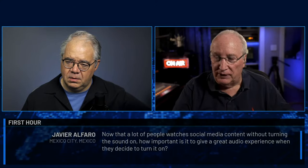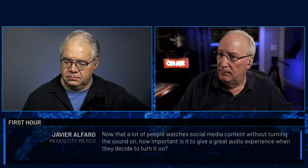Next question from Javier Alfaro in Mexico City: not a lot of people watch social media content with the sound on — how important is it to give a great audio experience when they decide to turn it on? You're telling a story both visually and aurally. If your content is engaging, they're going to want to turn it on and listen to longer forms. Your audio quality will be very important to engage them for a longer period of time.